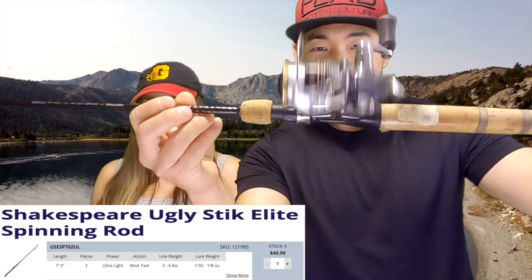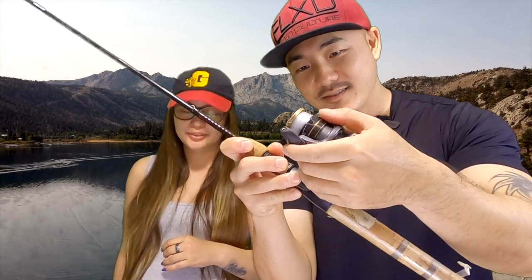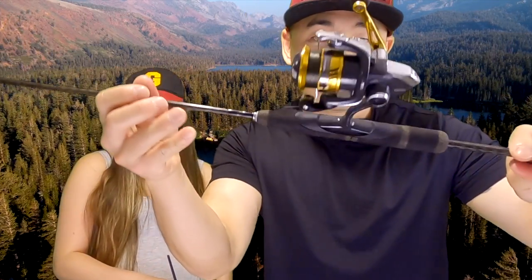Now for Christine's bait and weight rod — what she likes to use is a seven foot ultralight Elite Ugly Stick. She also pairs it with the Shimano Sahara size 1000. We have an older model, but they have a new generation out which is the one I have, and it is very smooth. Normally for my setup I go with the four pound fluoroclear P-Line — that's my go-to.